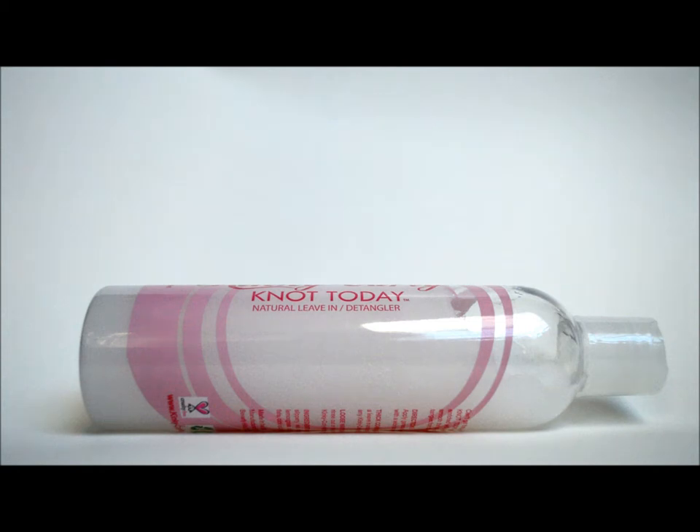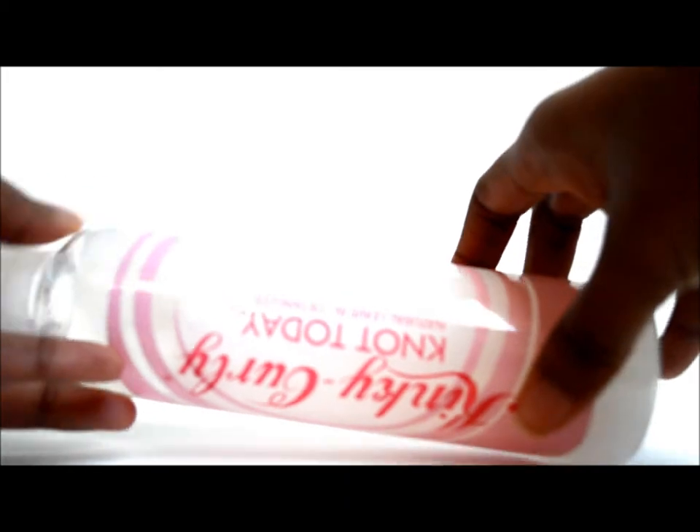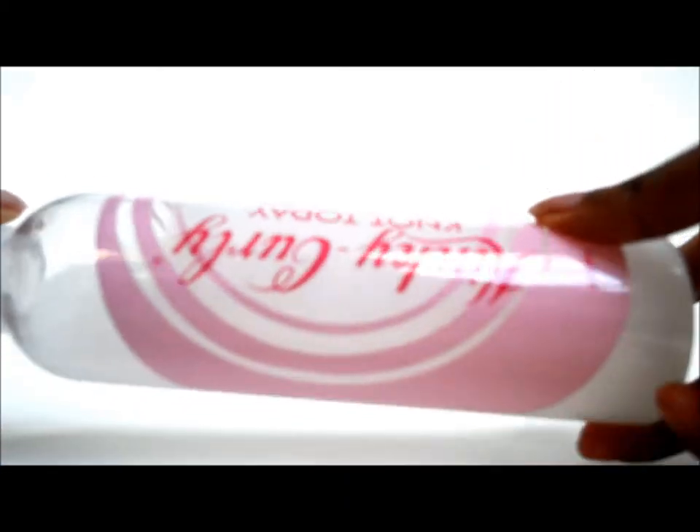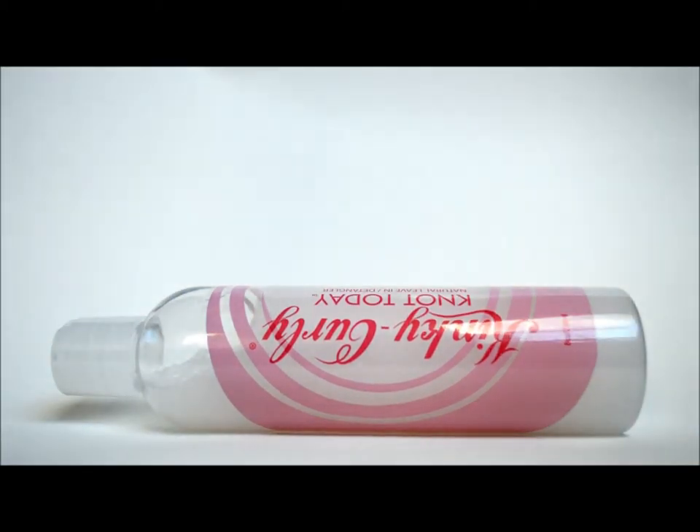Before I even decided to pick it up, I read the reviews on it and people were raving about it — most naturals were raving about it. They said it's an excellent detangler and basically an all-around good product, so I said what the heck, I'll pick it up and try it. As you can see, the consistency is like a gel, a very thick gel. It's a nice gel-like consistency and it's not really that hard to get out of the bottle, so the packaging is pretty good.